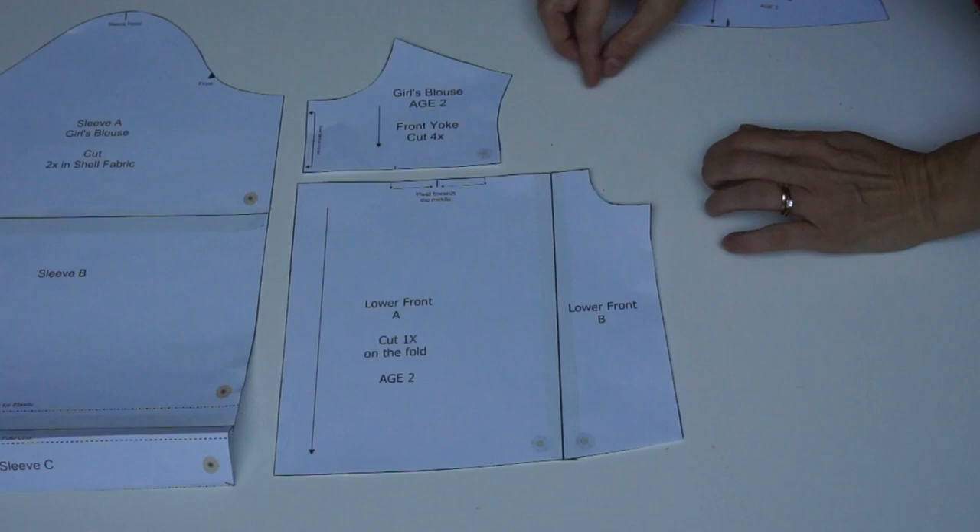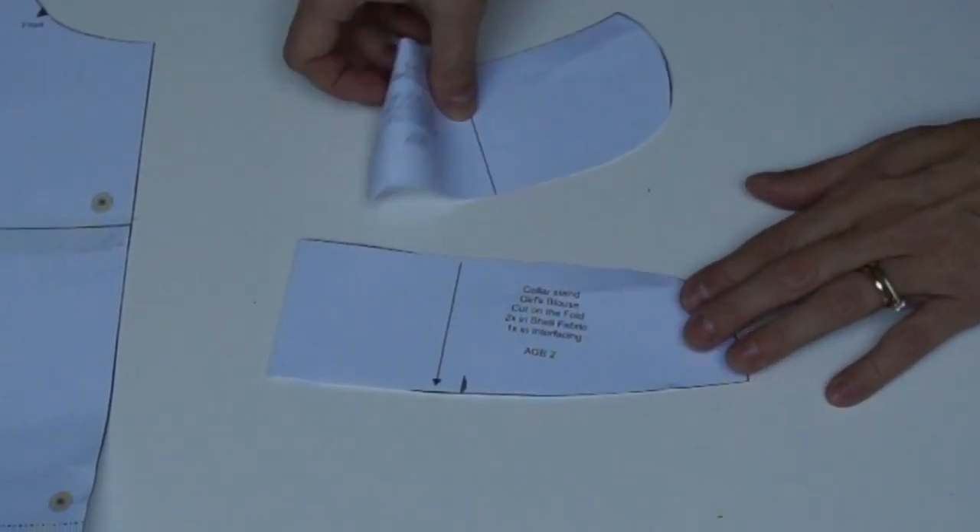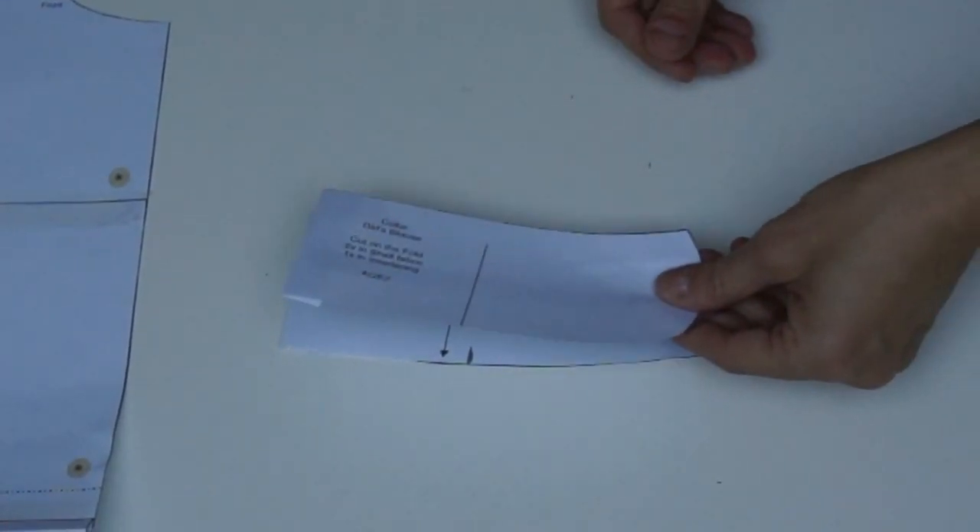Again there is a yoke on the front. The collar is a two-part collar and I've given it this nice peter pan shape.